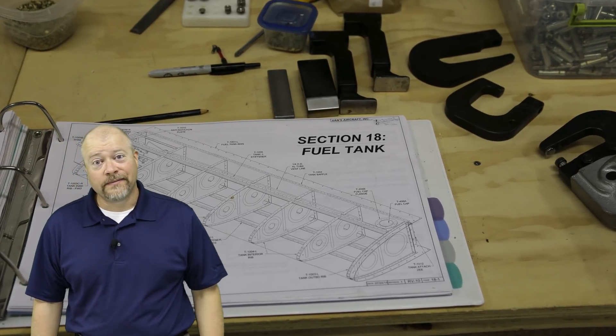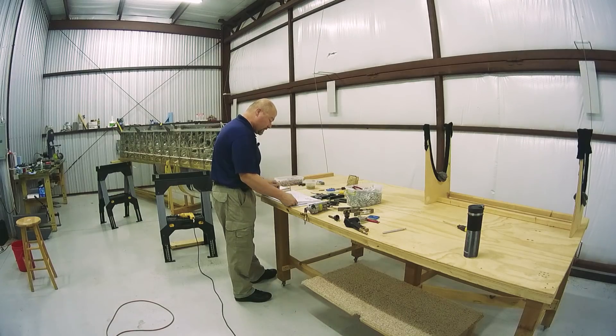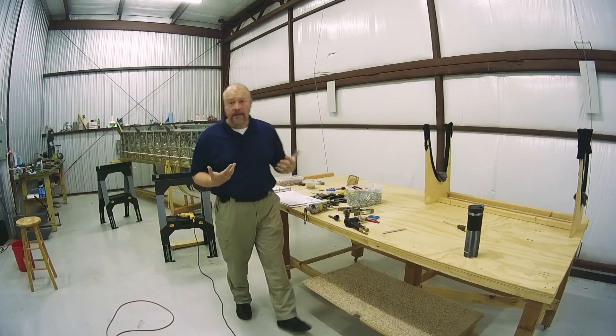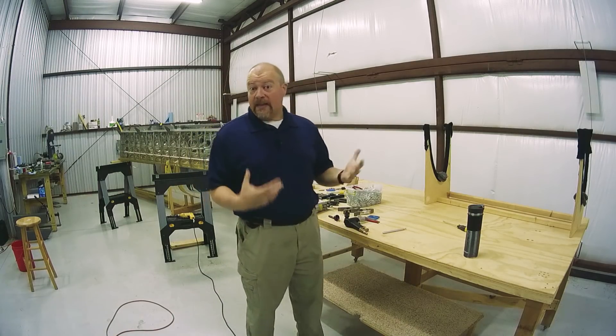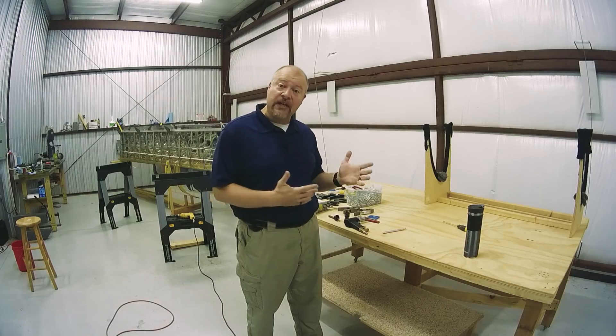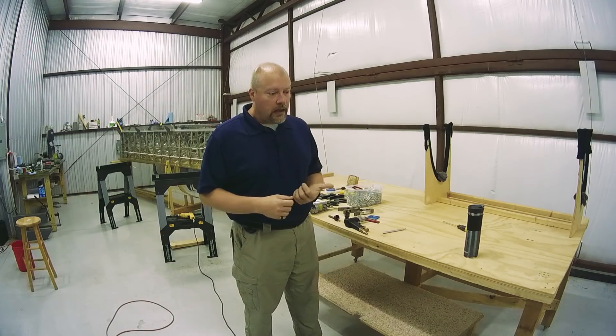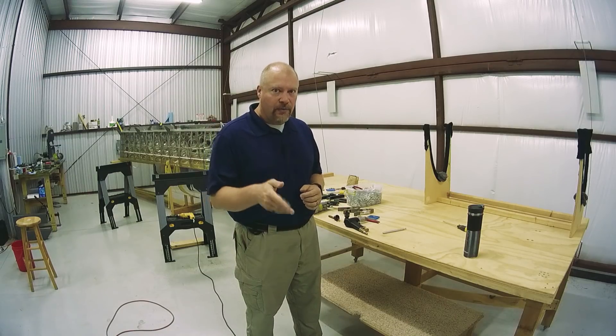Time to work on the fuel tank, section 18 of the plans. I had kicked around the idea of maybe taking the old fuel tank that I had worked on and finishing it, because I haven't closed the back of it yet before starting on this, and I've decided to not do that.